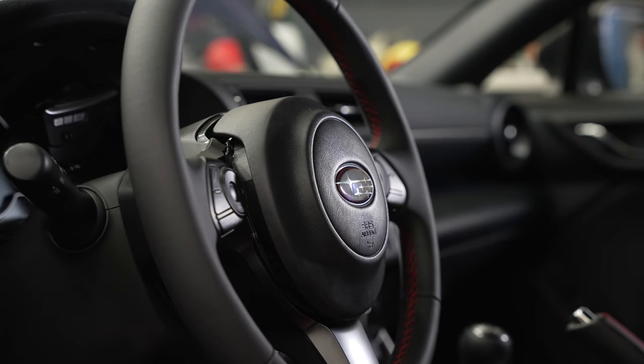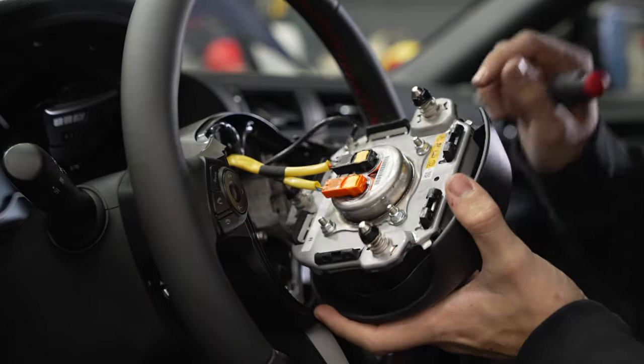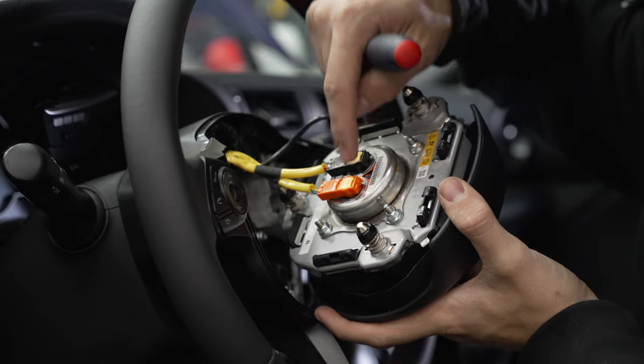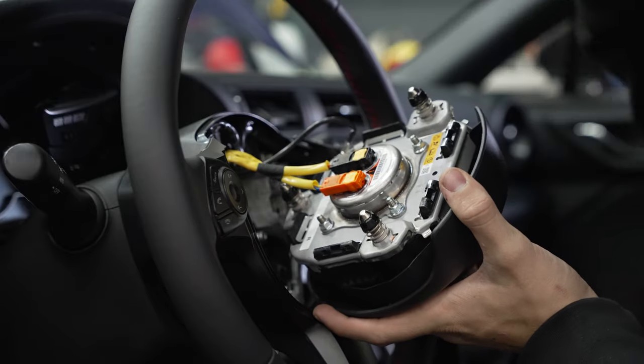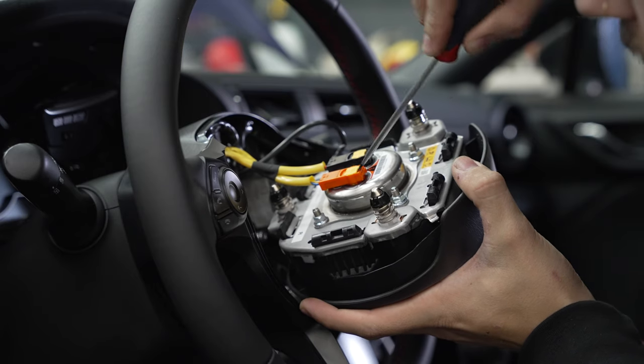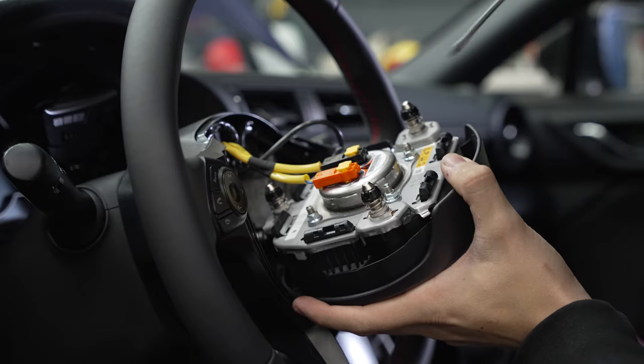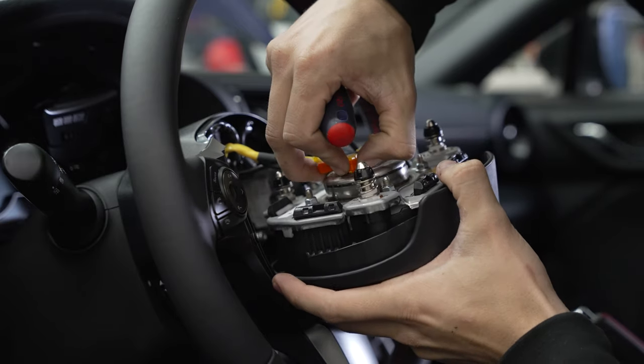Once you have all your clips popped, go ahead and pull the airbag. You're going to see two little yellow tabs on the positive and negative connector on the airbag. Grab a small flathead again and go ahead and pry up on those yellow tabs — there's one, there's two. Pull those off now.